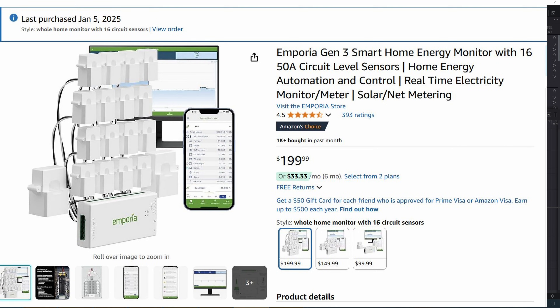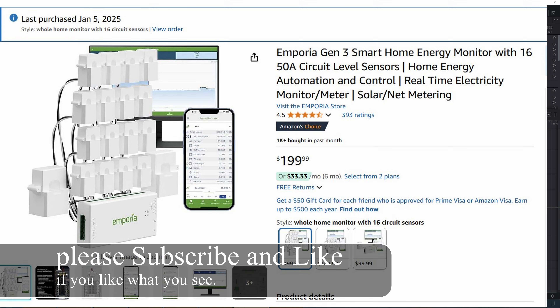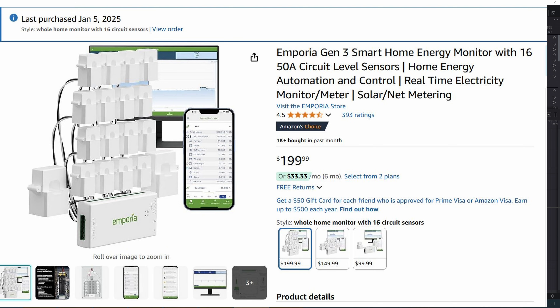Today, we'll be installing this crazy awesome energy monitoring kit for the whole house from Emporia. Honestly, I'm not so sure how useful it is for a normal person. I mean, it's cool to see how much energy you're using, but I'm not sure how practical it is.